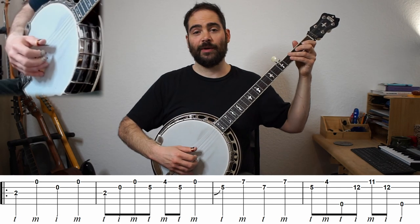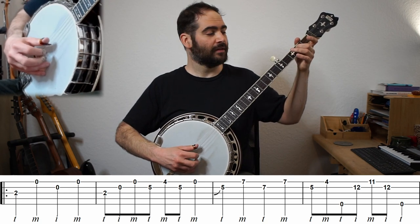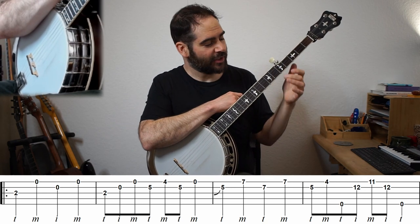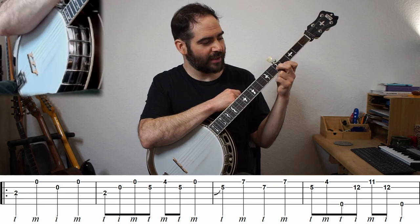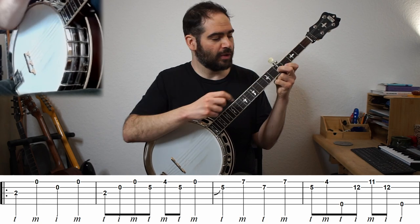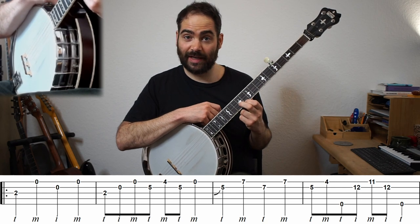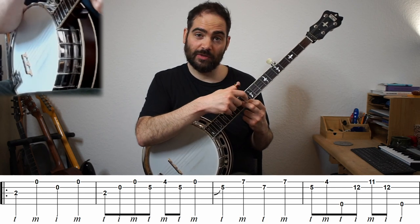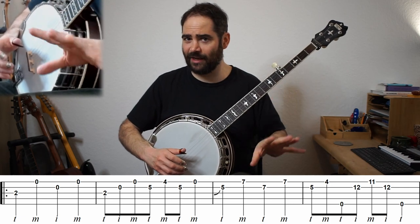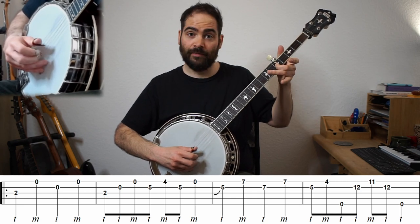All right, first four bars. I'm going to point this out because this comes up again and again in both variations — this shape here. When we do melodic style, we often have this shape, and it's almost always played middle finger, first finger. We're going to see this shape on frets five and four, on ten and nine, and on twelve and eleven. But every single time, we always use first and middle finger. So remember that. Get comfortable with these first two bars because we do that a lot.